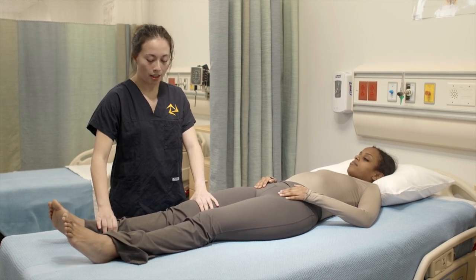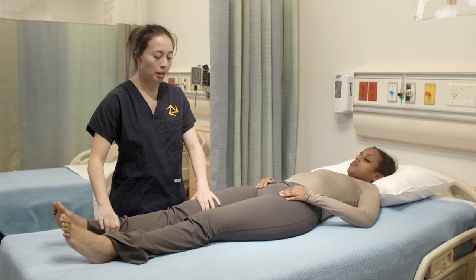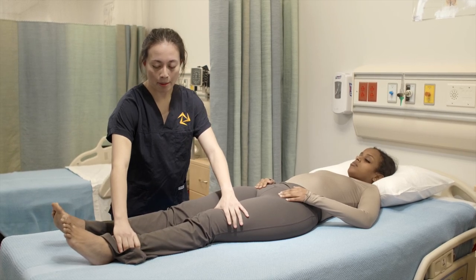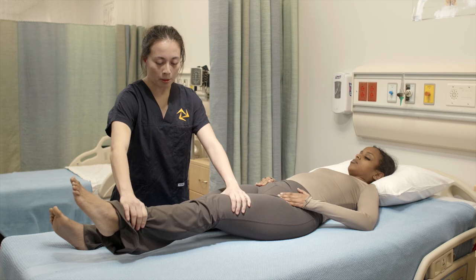Okay, ready? Go. Okay, thank you. You can put your leg back down and now we're going to do the same thing but on the other side. So I'm going to apply pressure. You're going to try to resist it and you're going to raise your leg. Okay, great. Let's put your leg back down.